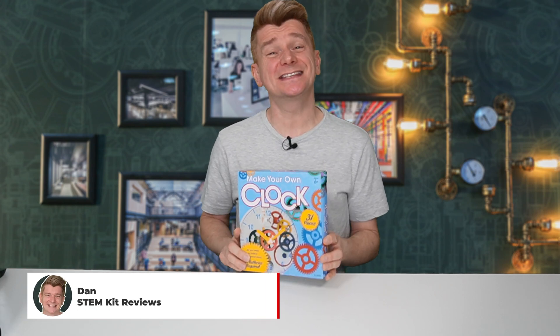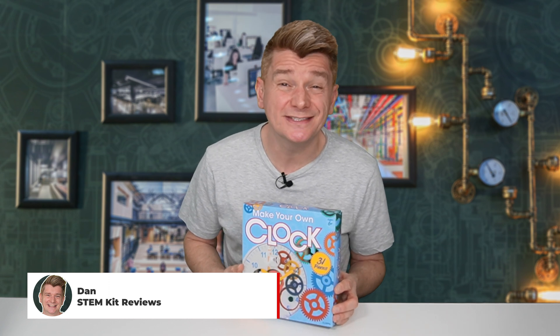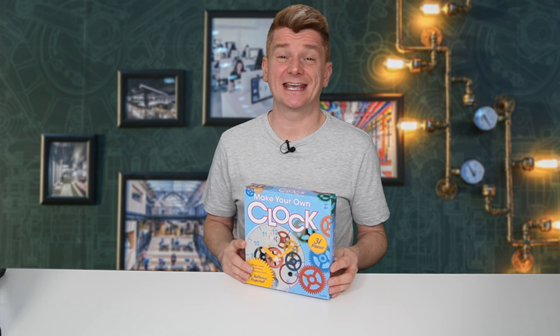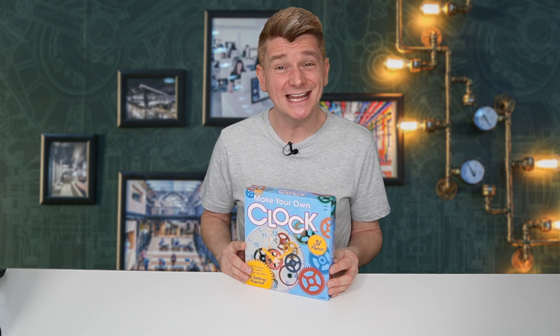G'day scientists, today I'm going to be using this kit here to make your own clock. It also teaches about time keeping, so it's pretty suitable for the younger scientists. It's a really great way to get into science and tinkering, so let's check it out.